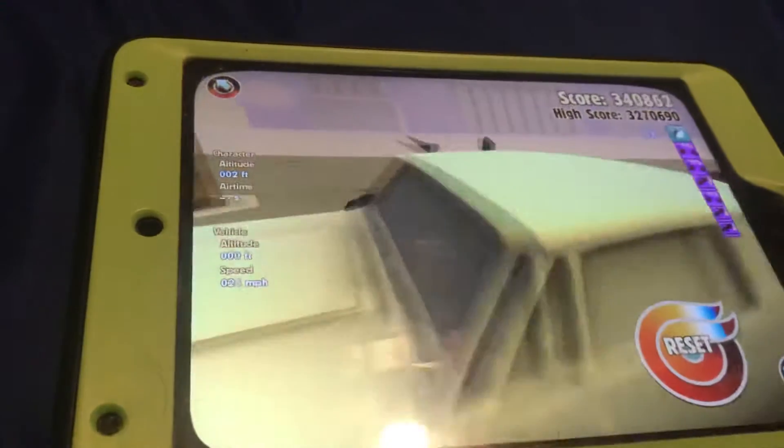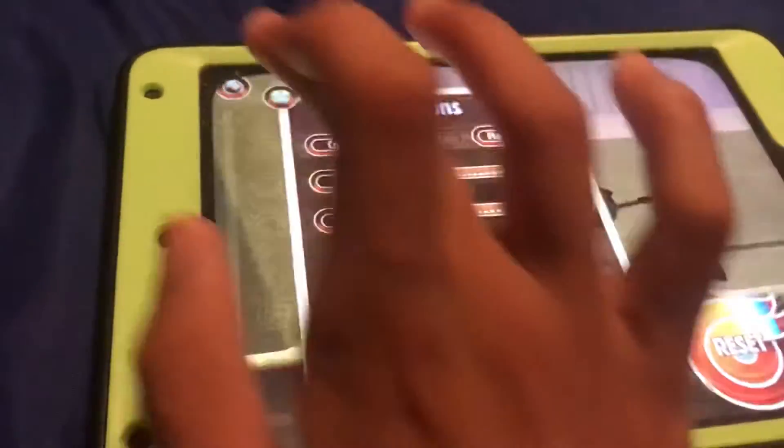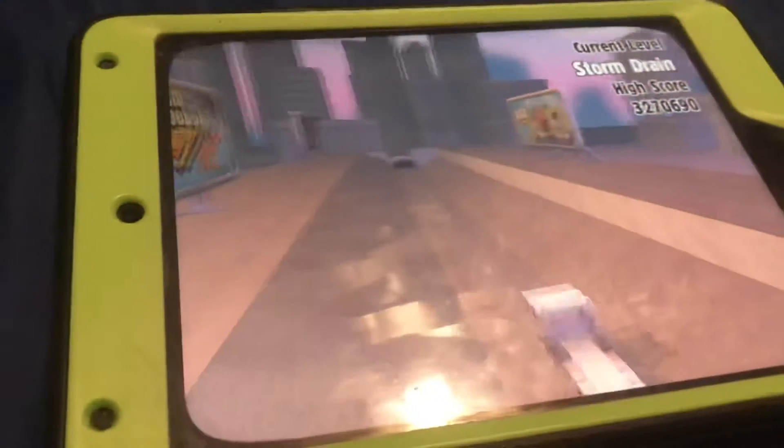Oh, I'm moving, throwing it! I'm gonna try Storm Train and see what this one's about.